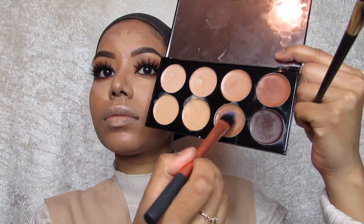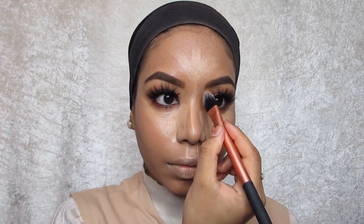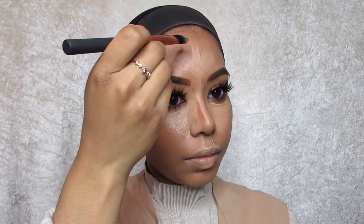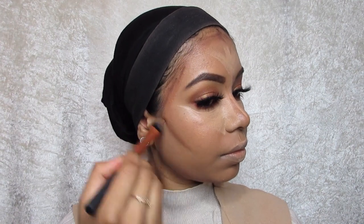I'm going to go in with the warmer shades — I'm going to mix the two warm and dark browns — and use a different brush to contour. It's going to add definition, and I'm going to apply some under the jawline to just slim it up. I find this cream a little bit hard to work with so I keep adding some more.